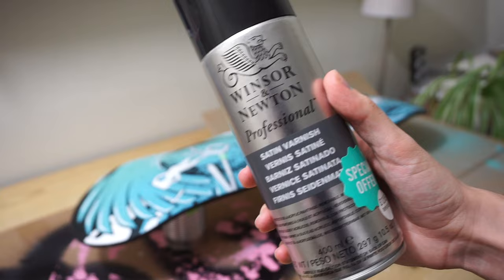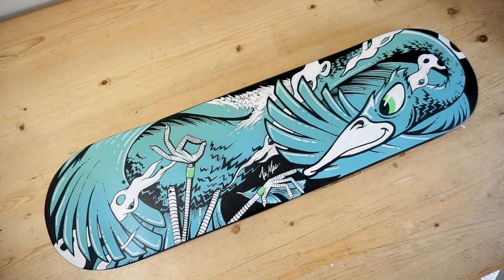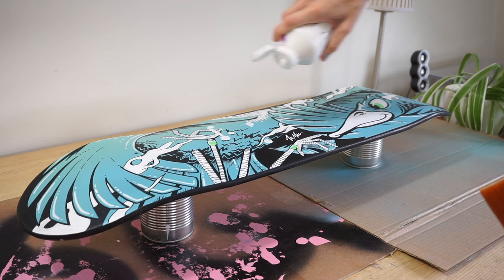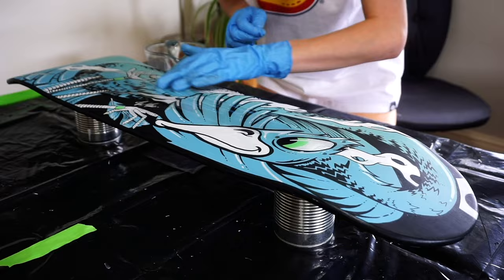My top tip is to then spray it with a varnish instead of brushing anything on, as the paint from the Posca can smudge and ruin your artwork. This way the spray coats the work evenly and seals everything up. And then after that's dry, that really frees you up to apply any varnish or resin or anything else that you want without worrying about it bleeding or being smudged.